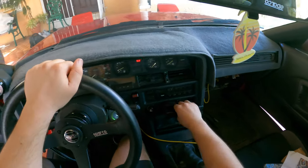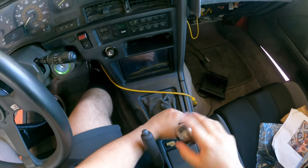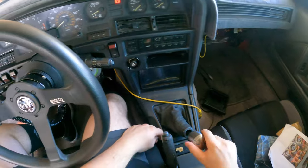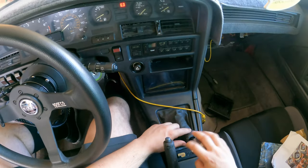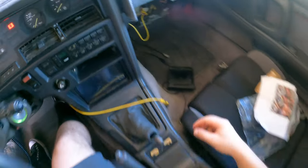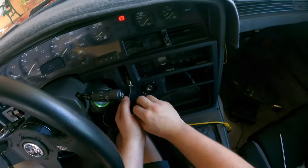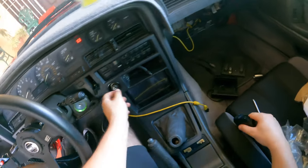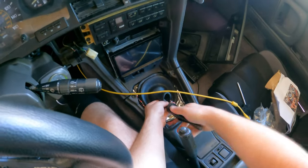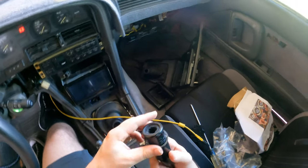Alright guys, we're gonna start with the basics - undoing this whole assembly. Okay, it didn't give me a hard time this time, but every time I try to remove the shift knob the whole thing would spin, which is why we're getting to this sooner than expected. This is all good to come off. There we go - okay, what is going on here? What the hell? Well, that explains the problem.